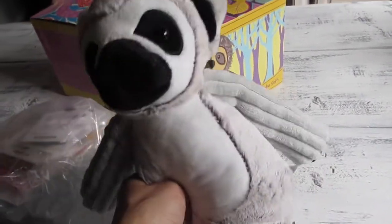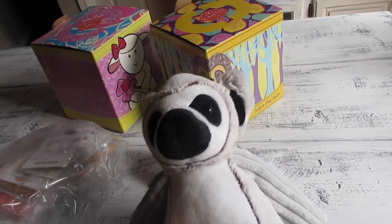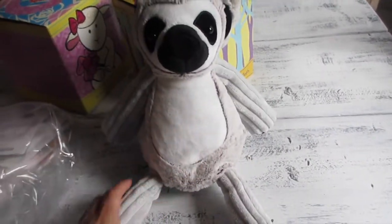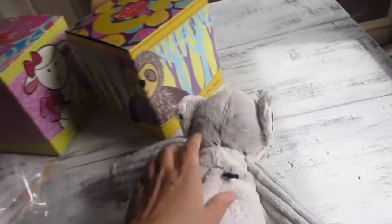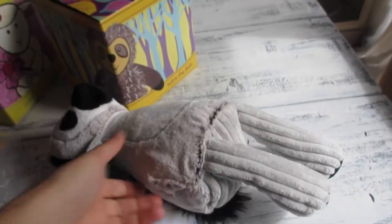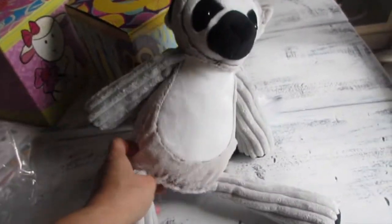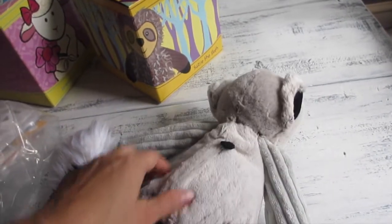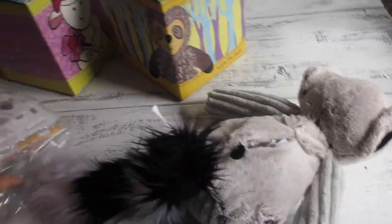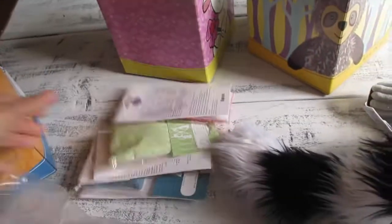Not just for little ones — I've seen adults collect them as well, putting them on their work desk at home or at work. A lot of adults collect these even though they're made for kids because they are just adorable and made really well. A Scentsy Buddy is a full-size stuffed animal with a zipper in the back where you can insert a scent pack.